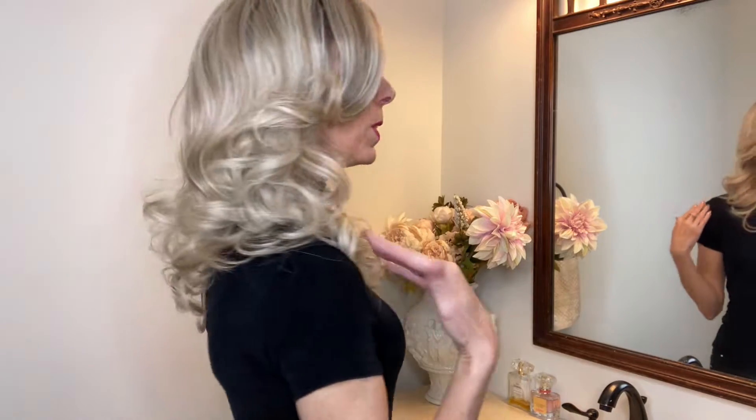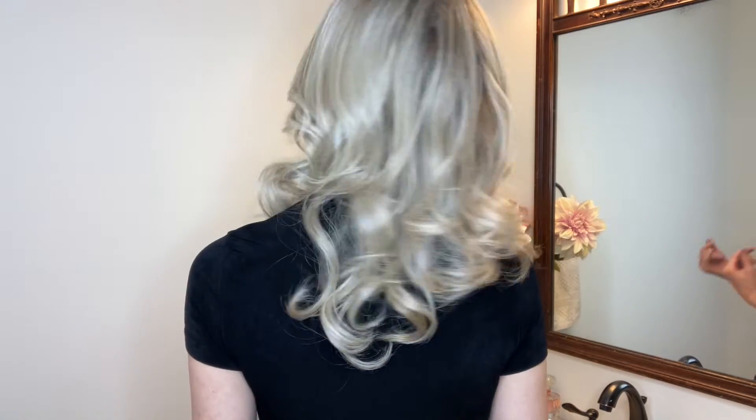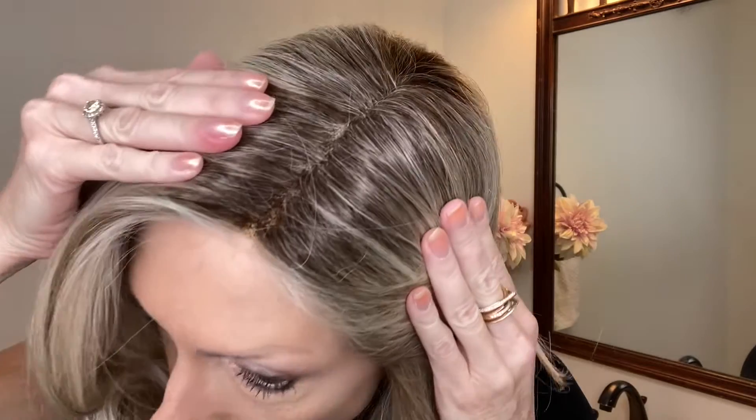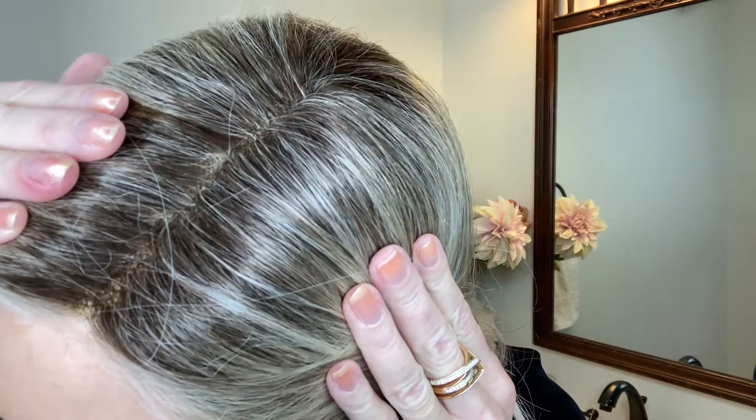This lovely 20-inch style accentuates modern romance. This style features heat-friendly fiber, a beautifully done extended lace front. It mimics a natural hairline and you have a left side hand-tied monofilament part.